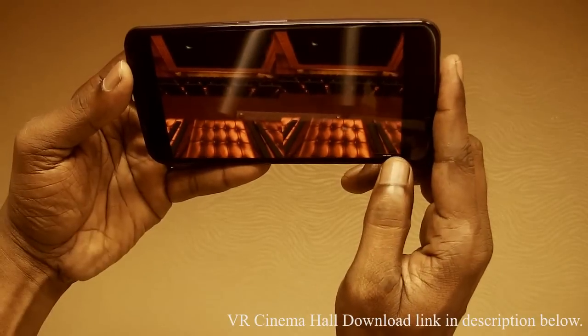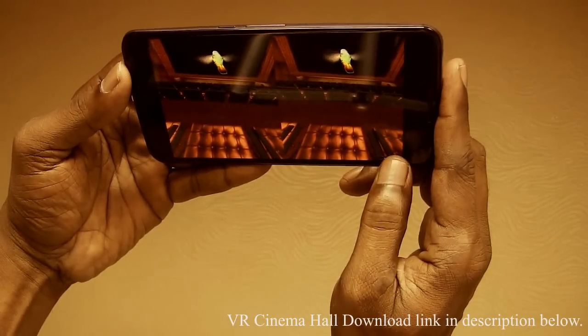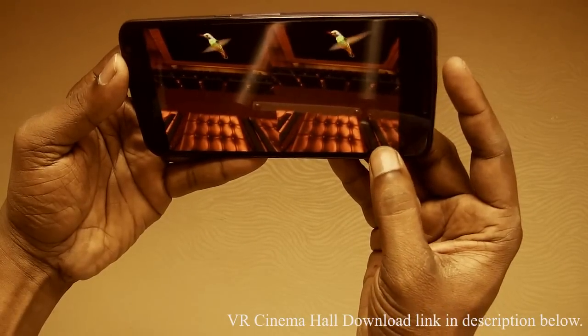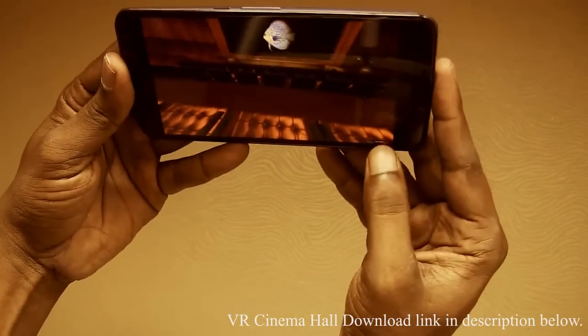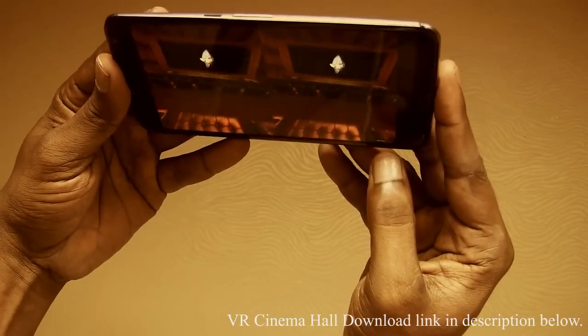We can switch between cardboard and normal mode by just clicking the button in the right side bottom corner. Just click on it and it converts into a single view. Click on it again and it is going to change back to the cardboard mode.